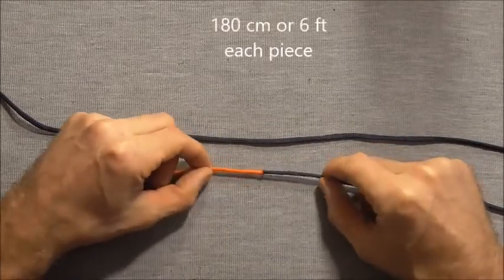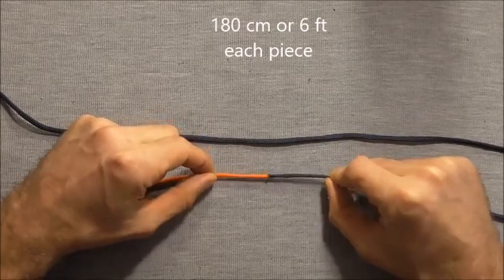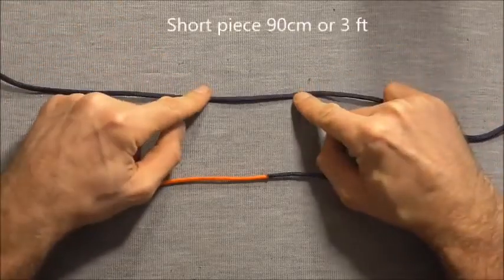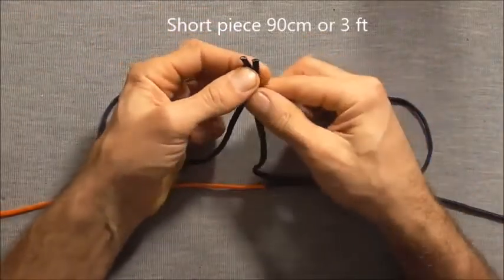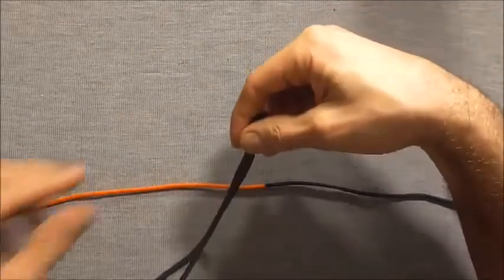These two pieces are 180cm or 6 feet long. This shorter piece I'm going to use as the core strand, and this one is 90cm or around about 3 feet. I just want to start by finding the middle of these core strands.